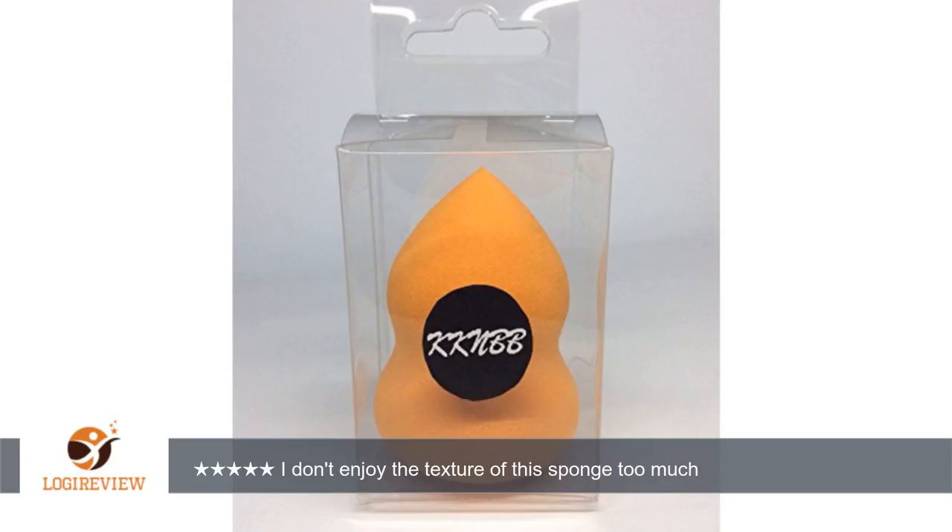Don't go through the trouble of buying this sponge — you can grab the Real Techniques complexion sponge for cheaper with higher quality.